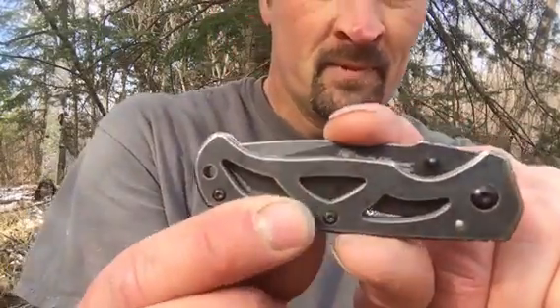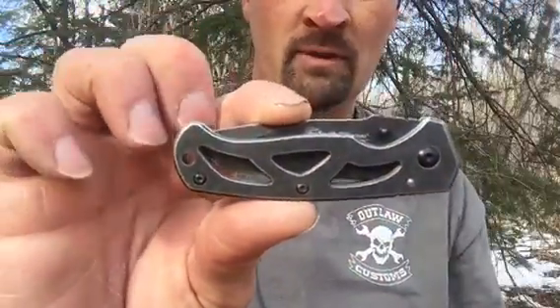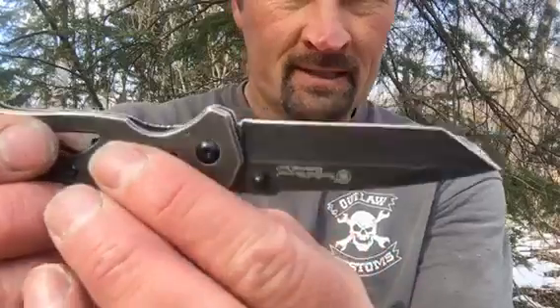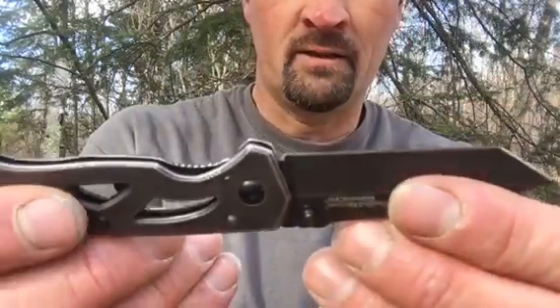But the real reason I'm here is I wanted to show off this little Smith & Wesson. It's a cool little pocket knife — nice, clean, simple, little thin EDC. It's the Smith & Wesson Extreme Ops, CK404. It's got a Tanto, almost like a drop point right there at the end.